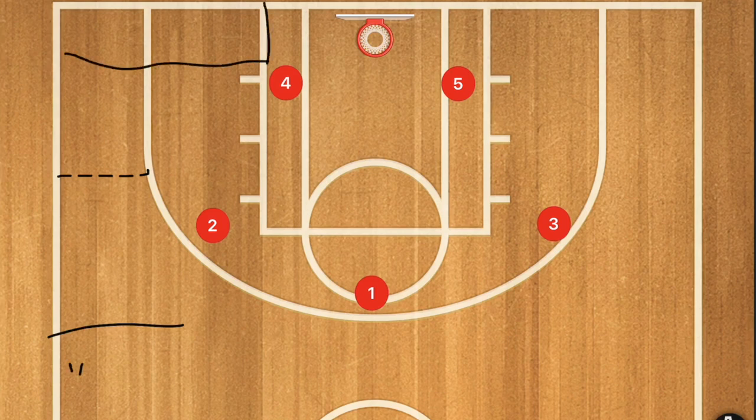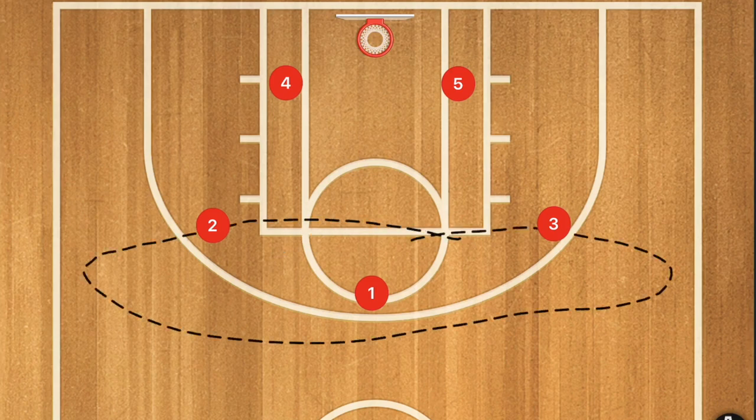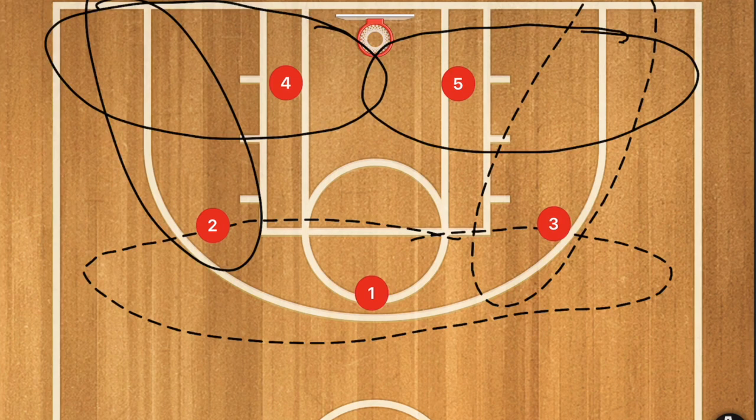To trap in a 3-2 zone, you can trap along the sidelines generally closer to half court, or you can trap along the baseline generally in the corner. Player one is going to be guarding a very large area, same as player two and player three. Player four is going to be guarding a large area as well, and same as player five.